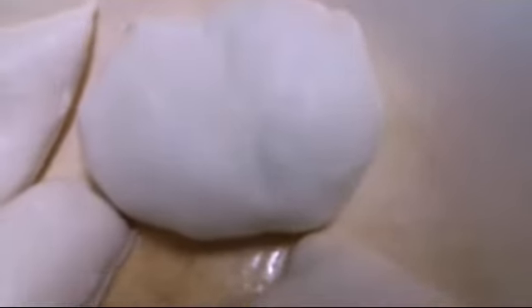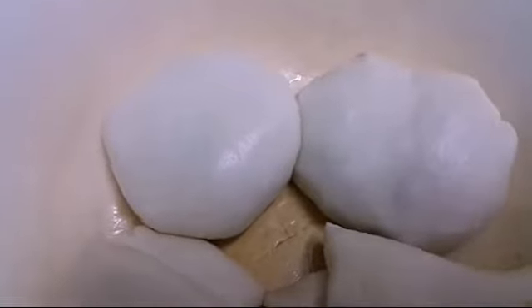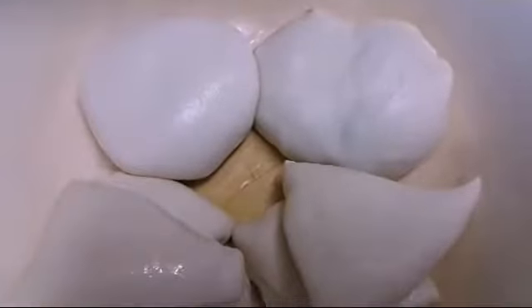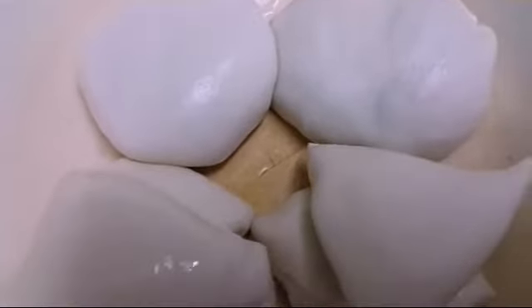So this is the shape of what is formed afterwards. We'll roll the potato inside the dough — just make sure to seal the dough properly so that none of the stuffing comes out, otherwise it may not taste good. Now you can see that all of them have been done.